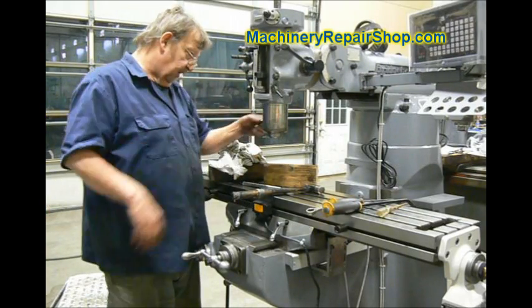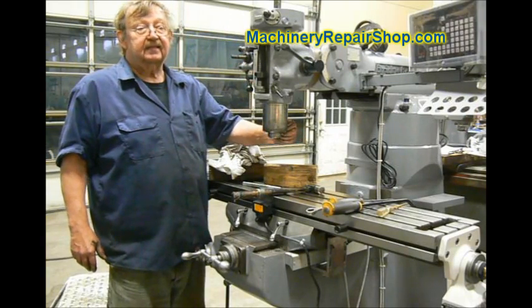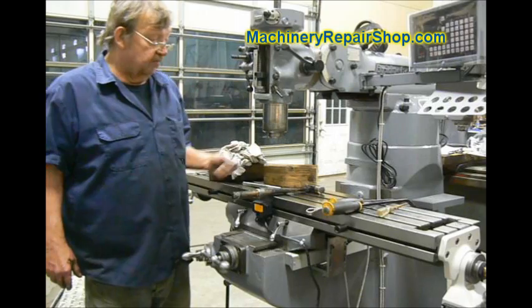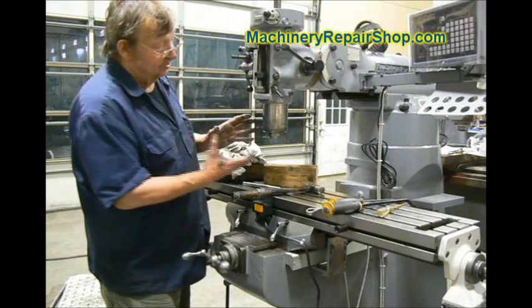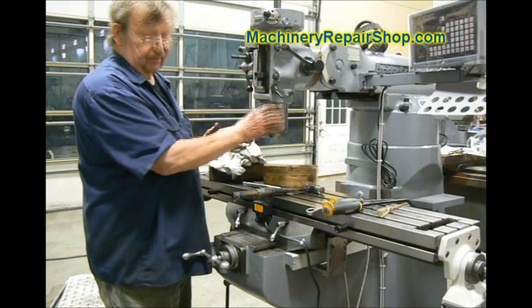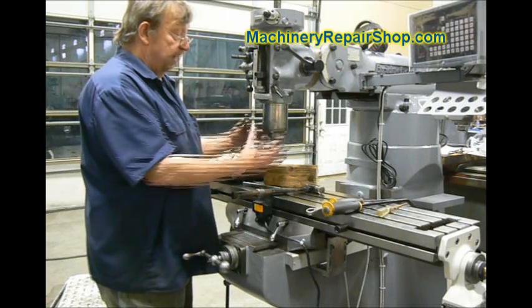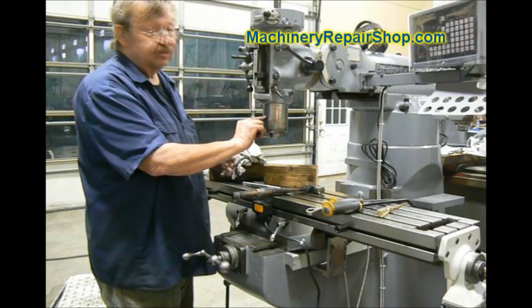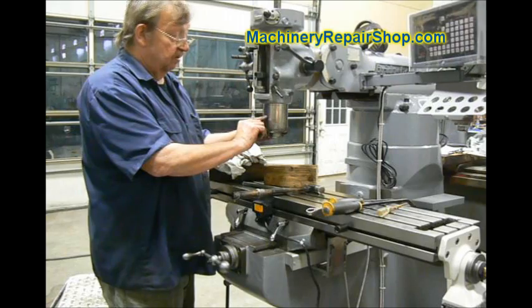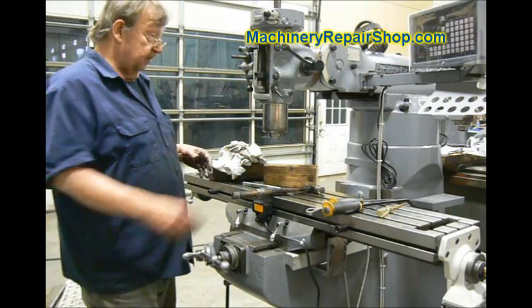The other thing is you only want this set screw slightly tight. A very common problem: if that set screw is too tight, it actually distorts the quill. Remember, this is a high-precision fit in here. It actually distorts the quill enough that it will bind in the last one to two inches of travel. And if you have one that's doing that, that's probably what's wrong with it. Anyhow, that's all there is to putting the spindle in.